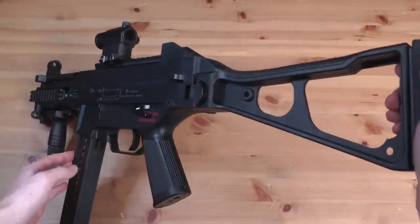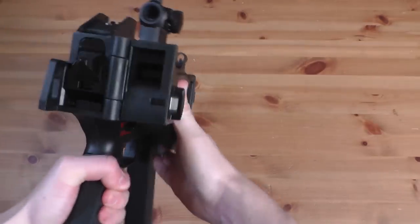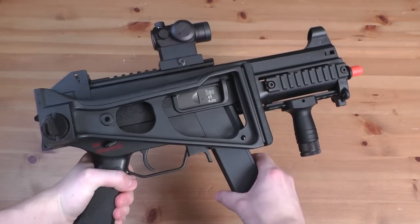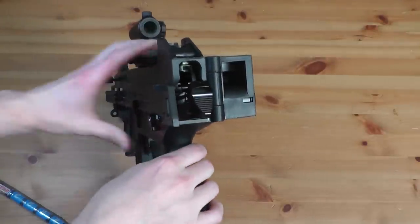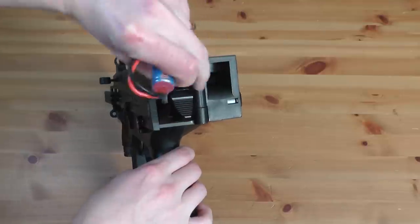It comes with a high-quality rubber-coated folding stock, so you can really make the gun small if you need to get into close quarters or vehicles. Once the stock is folded up, it gives you access to the battery compartment. Check the Airsoft GI website linked in the video description to see what kind of batteries are available for this weapon.